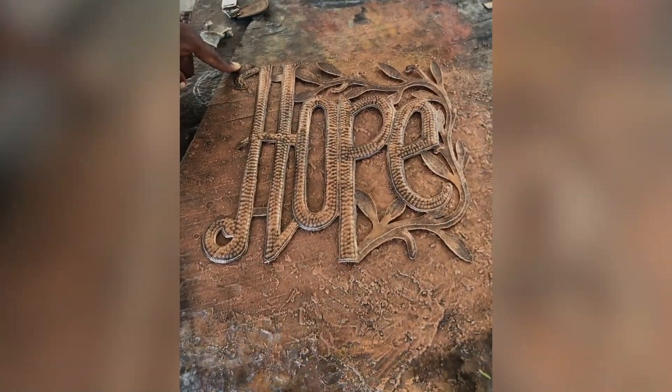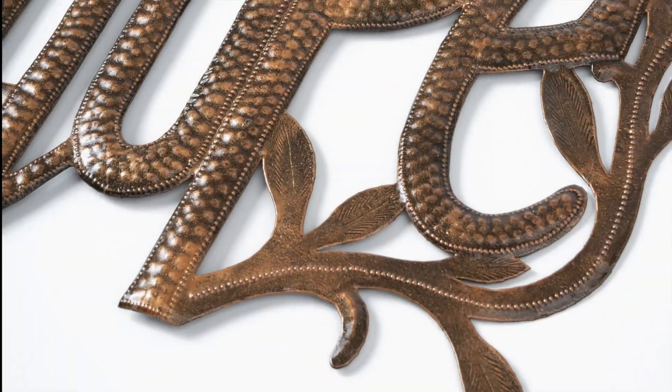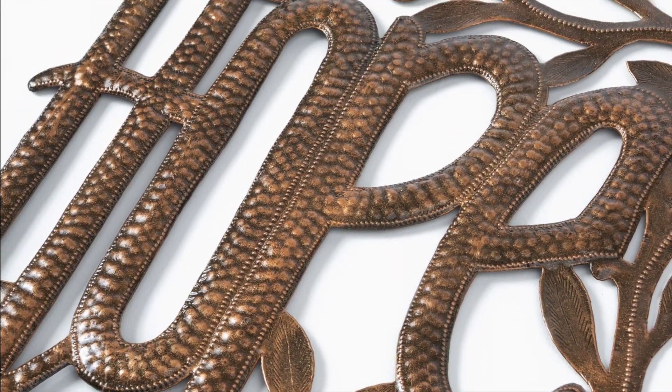Every piece of Blossoming Hope wall art is a beautiful reminder that hope can blossom anywhere, even in the darkest places.